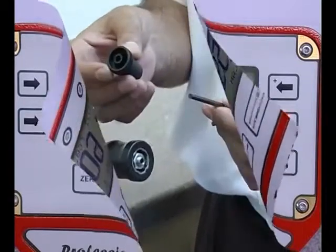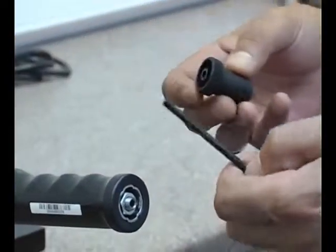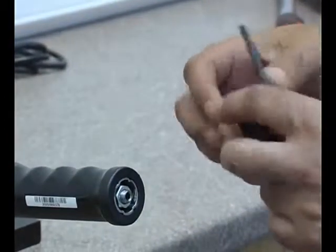To adjust the mechanism to the required torque, use the plastic locking nut tool which is supplied with an Allen key.